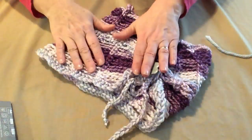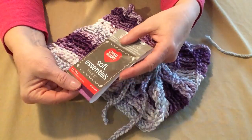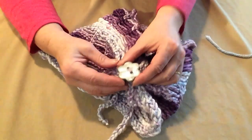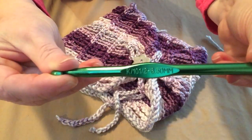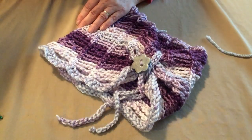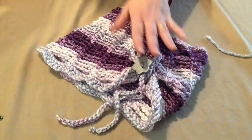For today's demonstration, I'm using Red Heart Soft Essential Stripes in the Purple Rain Variegated, and I just love this yarn. I'm using one of my own polymer clay buttons for the tie. We're going to be using a K hook today — that's 6.5 millimeter. You'll also need a nice big needle for sewing on your button and weaving in your ends, and a pair of scissors for clipping the yarn.